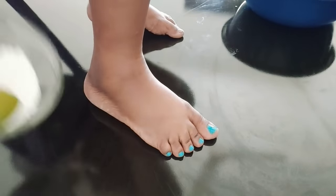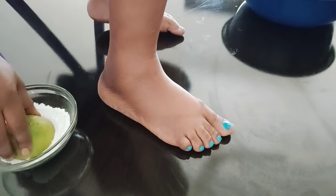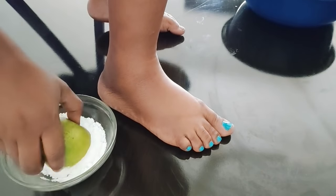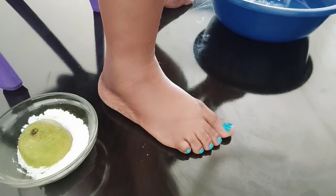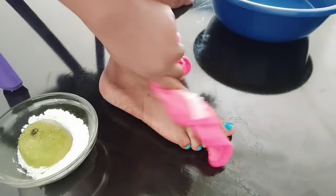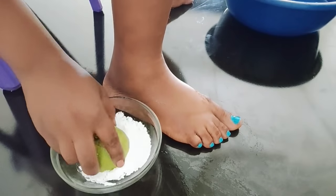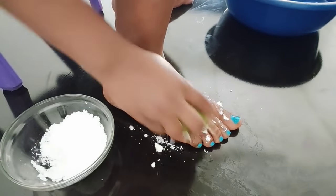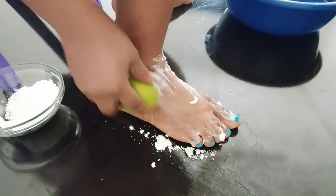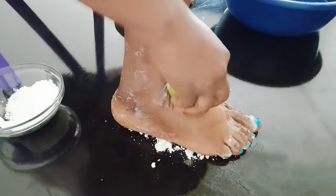I'm going to show you how to apply this on your feet and legs to keep them brighter, make them soft, get rid of wrinkles, and keep them looking younger. First thing you have to do is wet them — wet your legs. Then dip your orange into the mixture and scrub like this for best results.